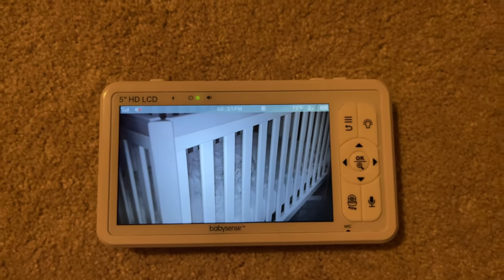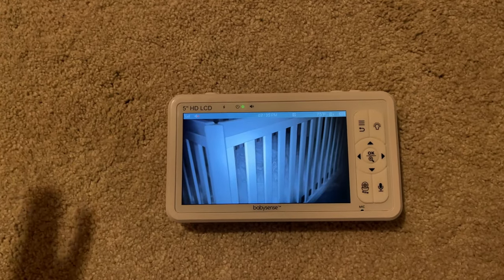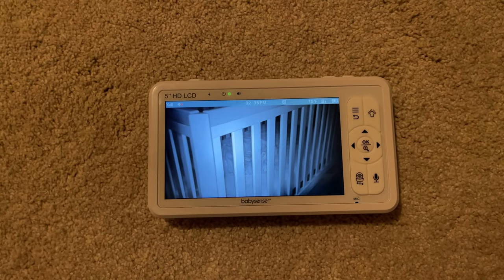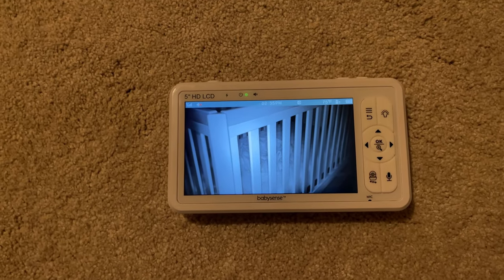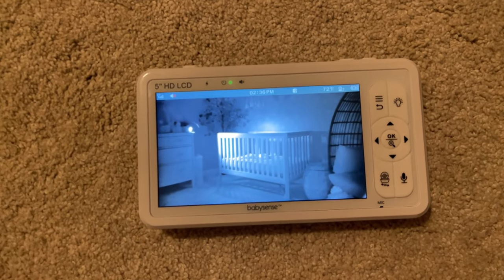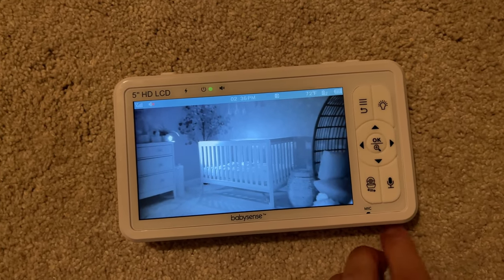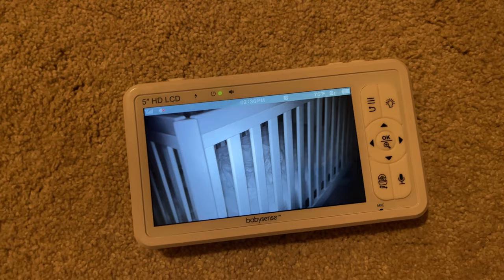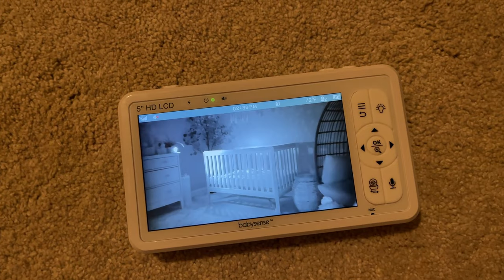For the price you're paying, this is a pretty good deal. Now let's talk about the two important things I mentioned that you should know before buying. The first thing: if you're thinking about putting the cameras far apart — say one in each room — it's going to be a little slow when transitioning from one camera to the other. You can see it's a little slow even with both cameras in the same room. It gets a little slower with cameras in different rooms. It's literally just seconds, but it can be a bit annoying when you're in a hurry.